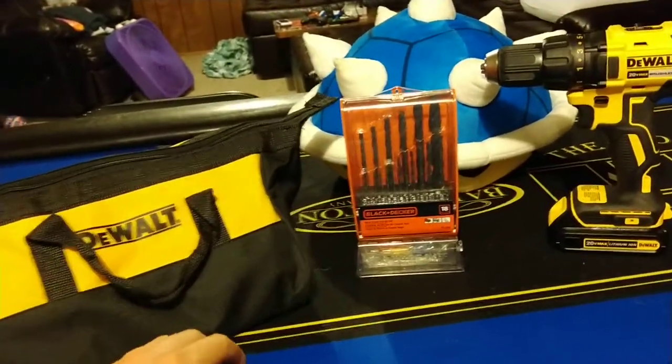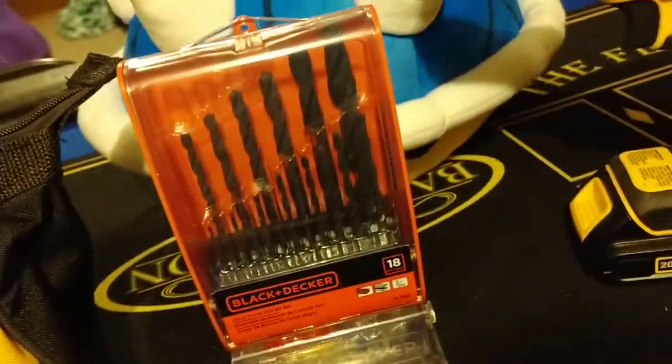Guys, Mr. Allen Seed, and this is the unboxing and review of the Black & Decker drill tips. We need to drill this slot machine lock right here, and this is just what we need to do it.